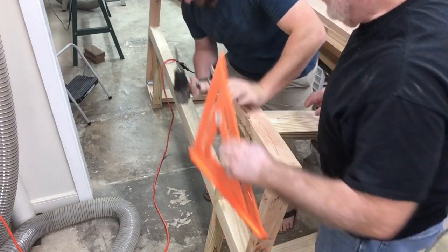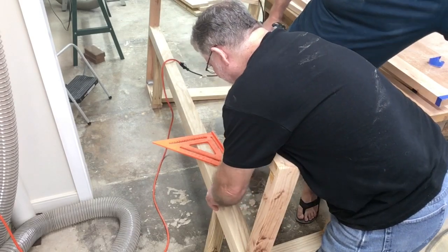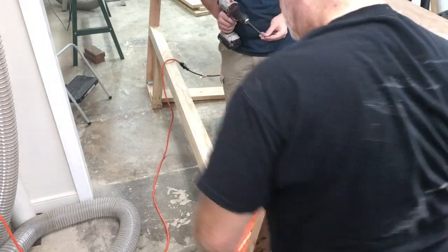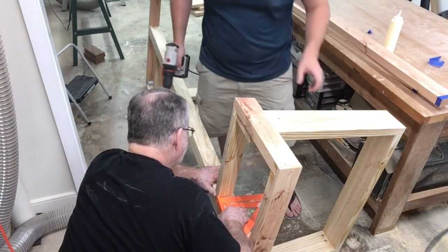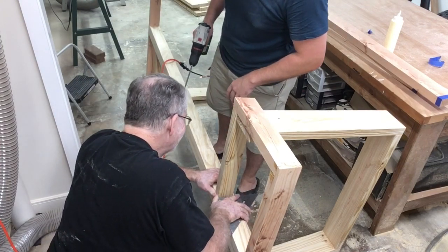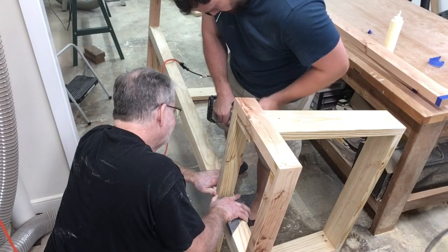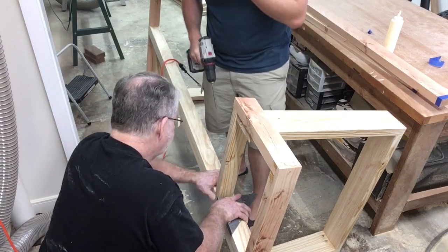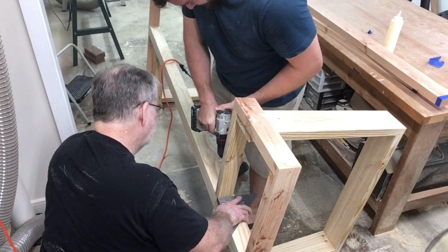Now, it's very important that this is exactly square. We've already got lines marked, but we're also using the speed square to check the alignment and make sure that everything is perfect, because if this stage is not perfect, then the drawers will not work properly. So it's well worth spending a little extra time to make sure that this is exactly where it needs to be. While I held it in place and maintained the exact location, my son had the drill to screw in the pocket hole screws, and that ensured that everything was in alignment and nothing moved.